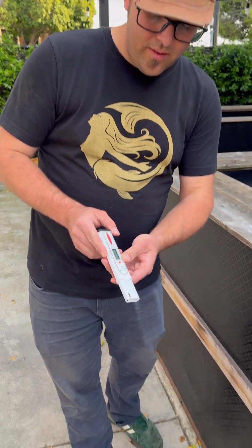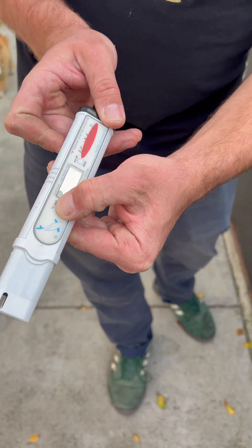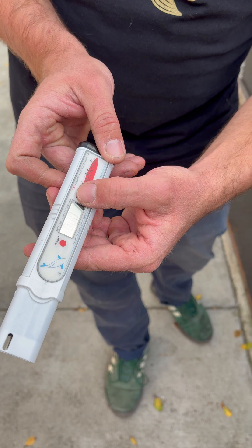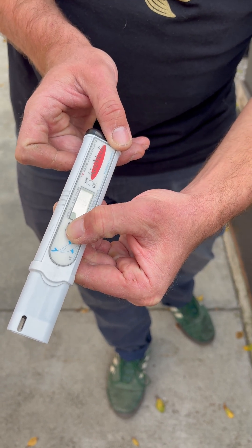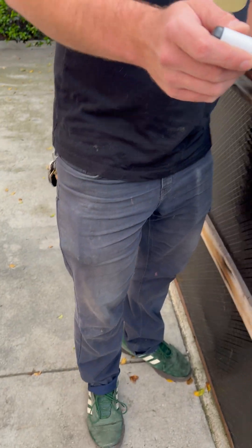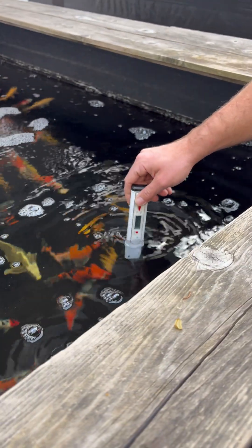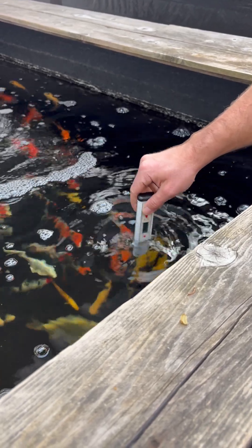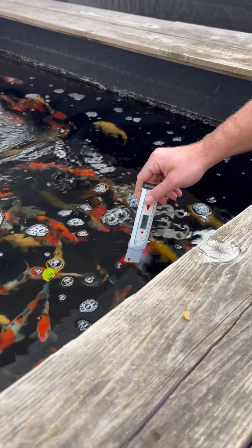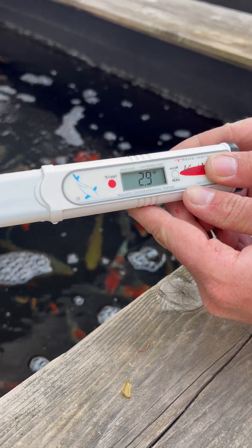Turn it on and it starts flashing at zero — you can see it says parts per thousand. If I hold that button down it'll switch modes; you can see the decimal point moves and the parts-per-thousand icon disappears. Put it back to parts per thousand, then while it's flashing, stick it in the water just past the probes and gently shake it to dislodge any air bubbles. Hold it until it stops flashing — we're at 2.9 parts per thousand.